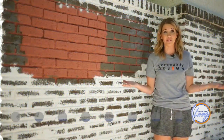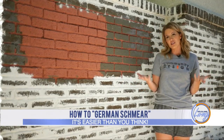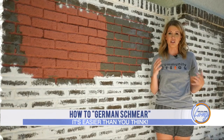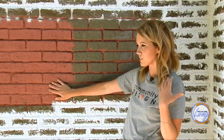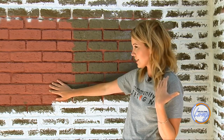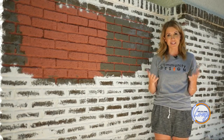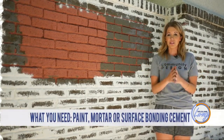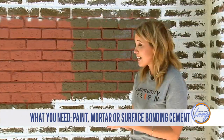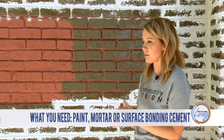Welcome to my driveway. I'm showing you today how to do a German Schmear. It's a little bit of a faux German Schmear, but it's a great way to take some kind of old, tired brick and turn it into something much prettier and fresh. The process is really easy. All you need for this is some paint and some white mortar, or in this case I'm using some surface bonding cement, but I'll show you that when we get there.